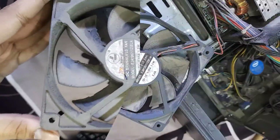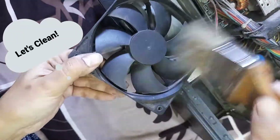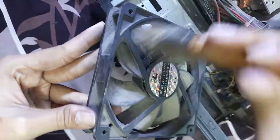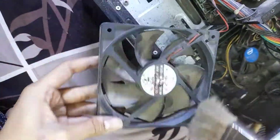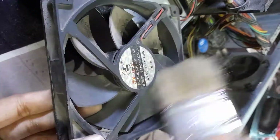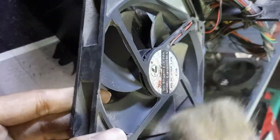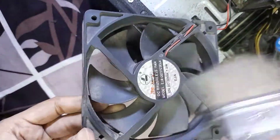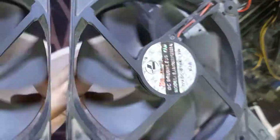Clean the fan blades properly. If you need, remove the entire fan blade.